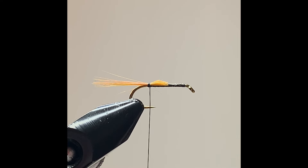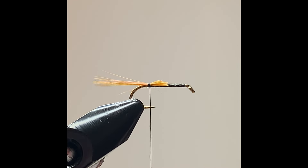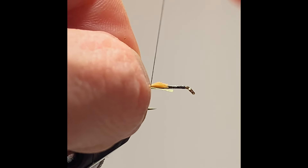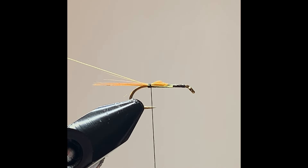The body is a hare's ear and the rib is going to be a yellow colored silk. I tie in the rib first — that's the rib safely locked home. Let me just get it out of the way.